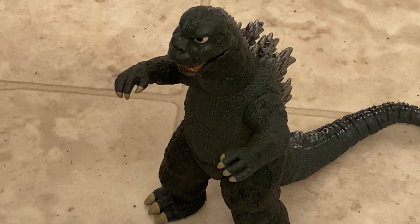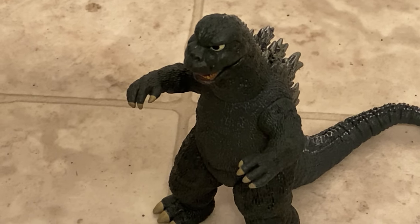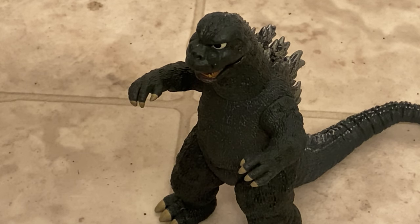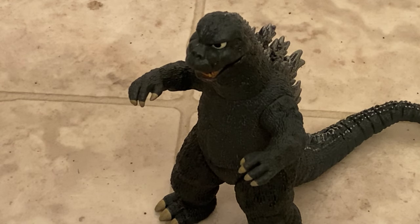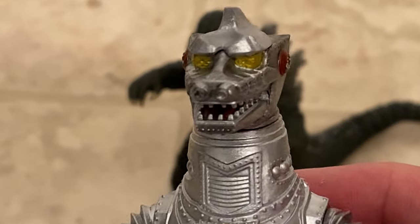I've been a Godzilla fan since I was a little kid. Once I hit my 20s and discovered the Heisei Godzilla — probably around 1989 with Godzilla versus Biollante, when I was 19 years old — that was a serious Godzilla that made Godzilla not so juvenile in my mind. But anyway, this is a beautiful looking MechaGodzilla — holy shit.